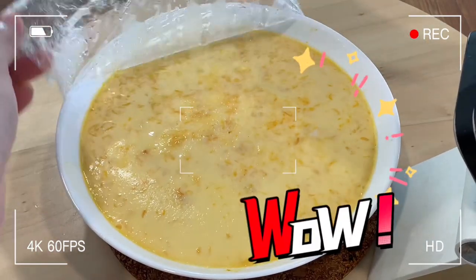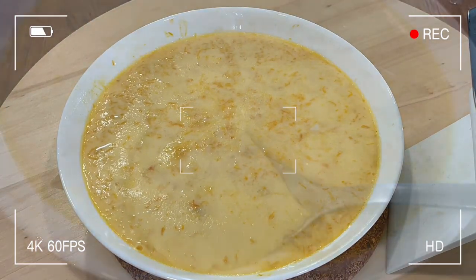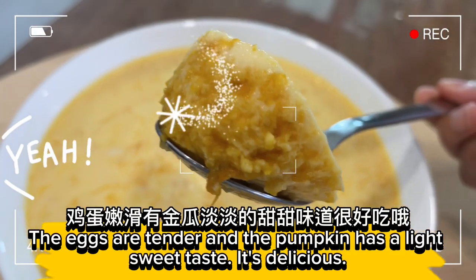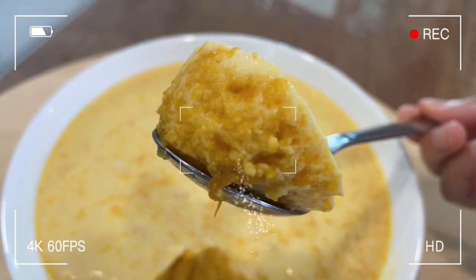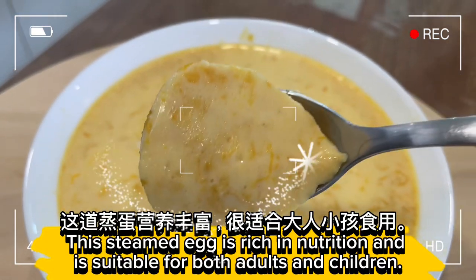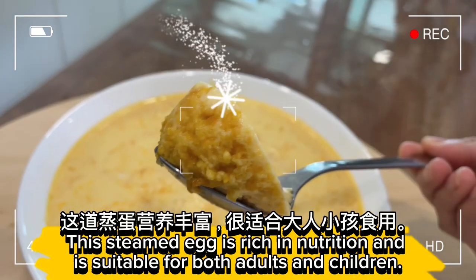Unwrap and let's eat! The eggs are tender and the pumpkin has a light sweet taste — it's delicious. This steamed egg is rich in nutrition and is suitable for both adults and children.